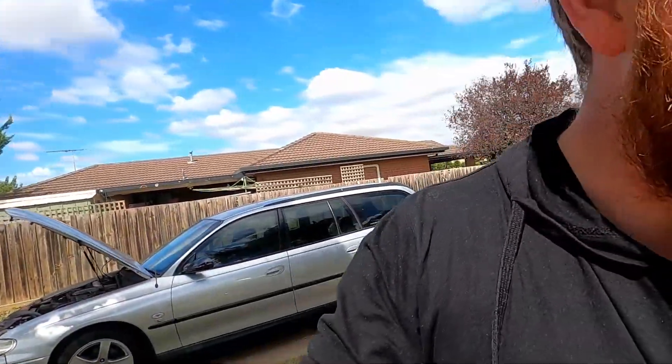Hey guys, welcome back to another video. Last week I put up a post of my mum's engine bay asking if you'd be interested in me cleaning it, because it desperately needs it. So that's what this video is about — I'll be giving it a good clean. But first I'll show you guys my engine bay after a week and we'll see how clean it is, so I'll open the bonnet and show you guys.